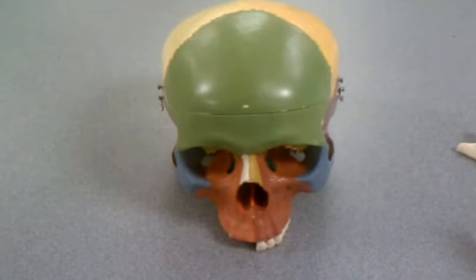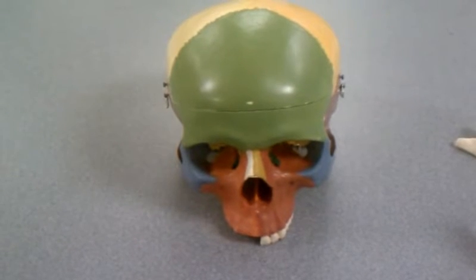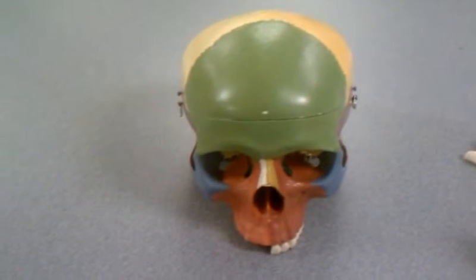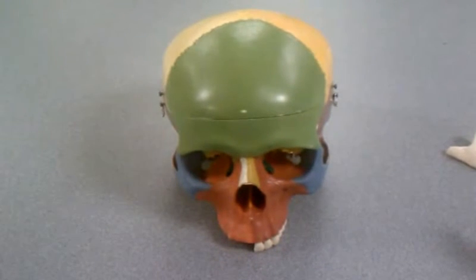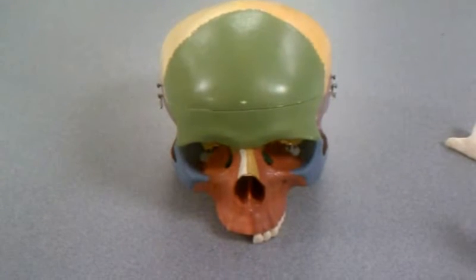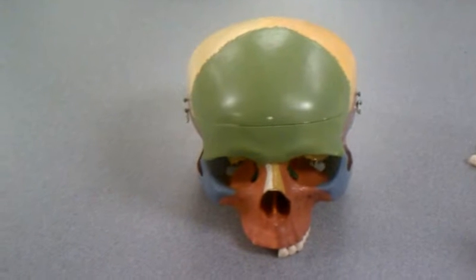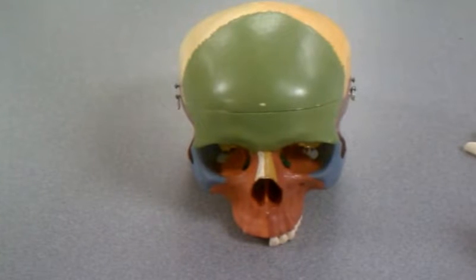This has been a long time coming. There have been a lot of requests for Professor 77 to put up some videos on bones, so this is one of the first ones we're going to do. This is a brief introduction to the skull, and we're going to have a series of different videos after this, some of them detailing individual bones of the skull.